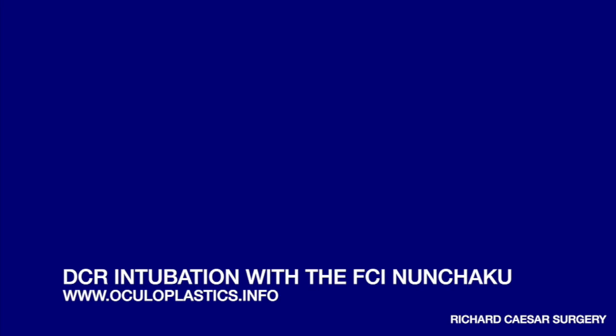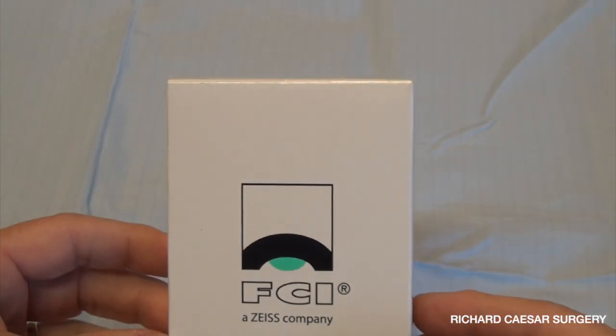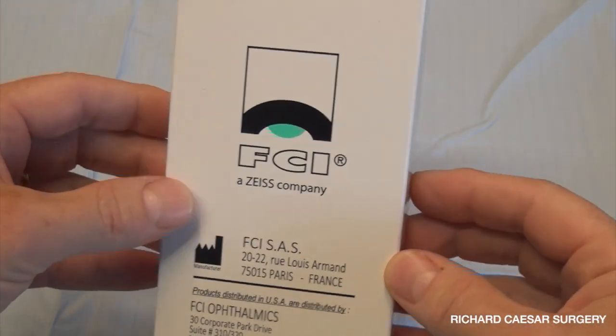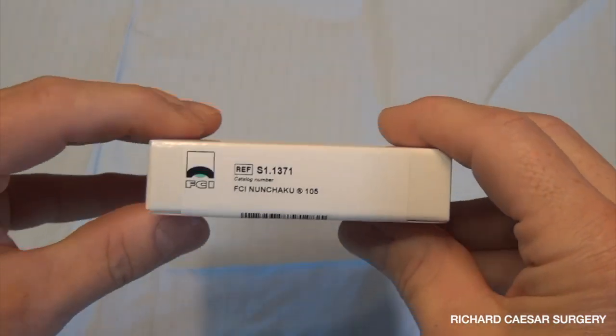Hi, this is Rick Caesar here. Today I'm demonstrating bicanalicular DCR intubation using the FCI Nunchaku.